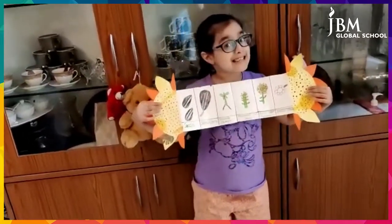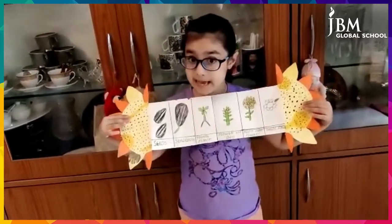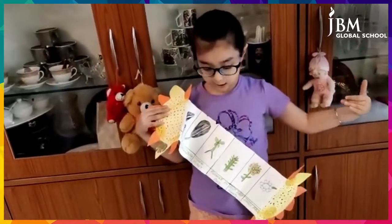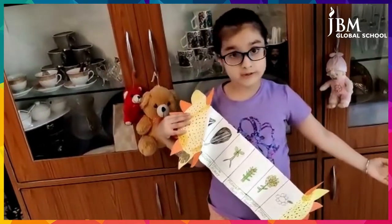Look, this is the sunflower's life cycle. First, I will explain to you the whole life cycle of the sunflower.